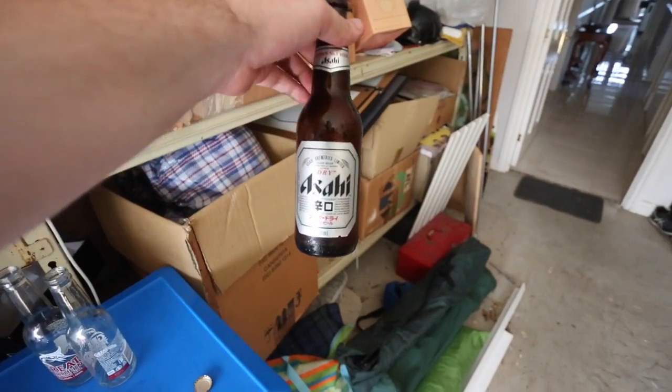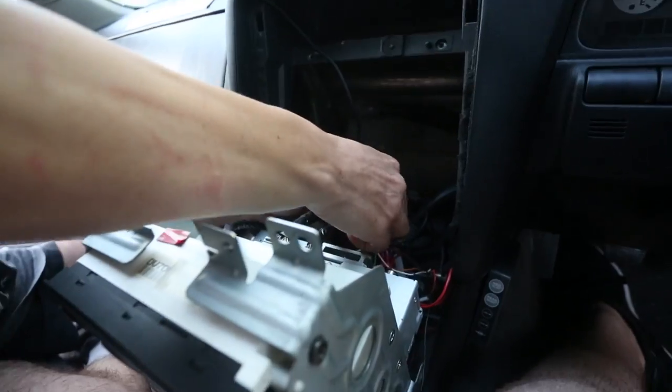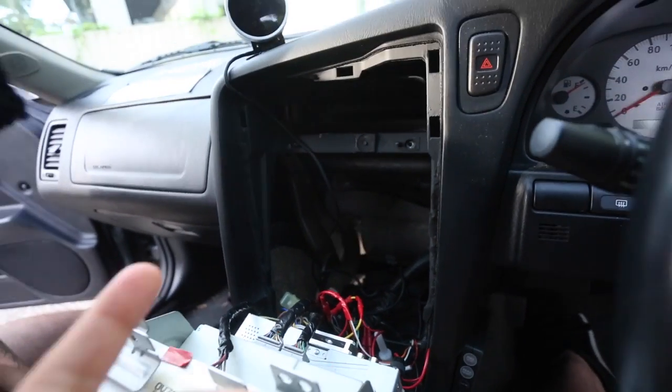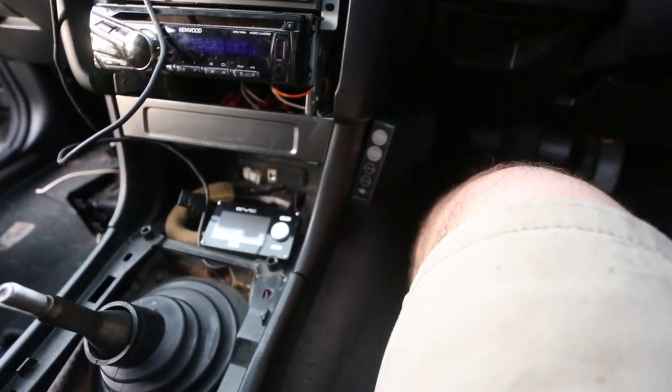Shout out to Asahi — back on that beer game again. We're pretty much done actually. I'm just about to reconnect the battery and we're going to test that the controller turns on and works first. We've got everything roughly connected up for right now.